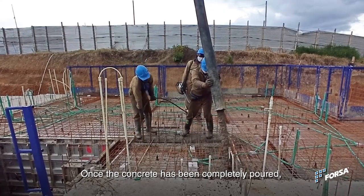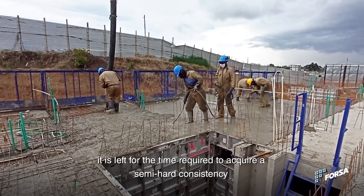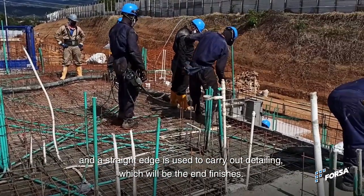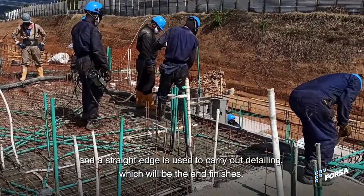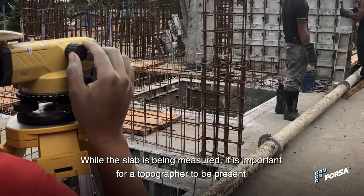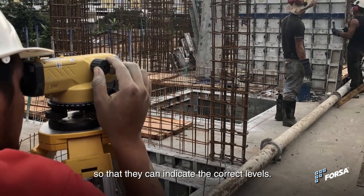Once the concrete has been completely poured, it is left for the time required to acquire a semi-hard consistency. A straight edge is used to carry out detailing, which provides the end finishes. While the slab is being measured, it is important for a topographer to be present so that they can indicate the correct levels.